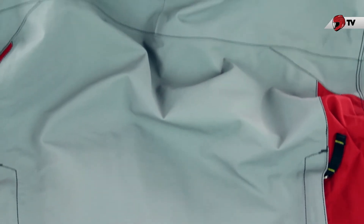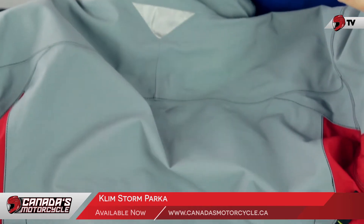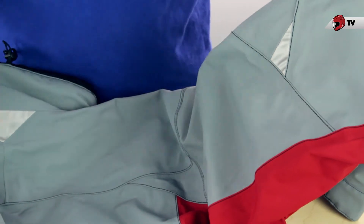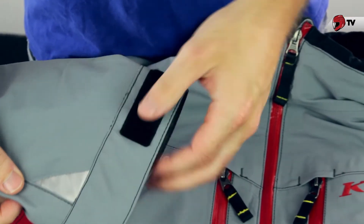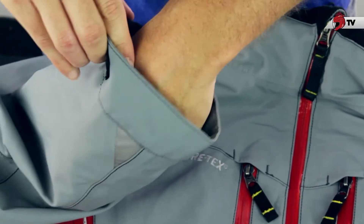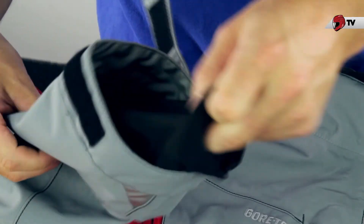Now they do use 3M Scotch-lite in this jacket, though there's not very much of it. There's going to be some here on the collar right by the adjustable strap for your helmet, and a little bit on the arms around the elbow area as well. I'll flip this back over to the front — just before I open it up, I'll show you the cuff area. There's a little bit more of that Scotch-lite there, and we can un-Velcro this.